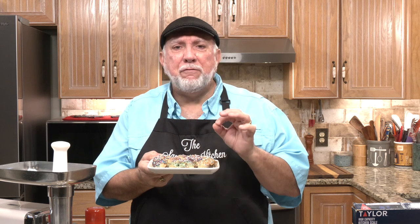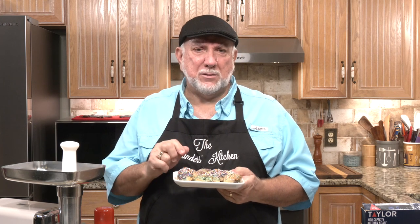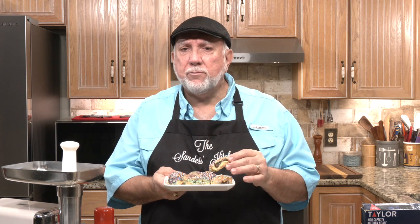Hello my friends, welcome to the Sanders Kitchen. I'm Mike. Let me ask you a question. How would you like to be able to bake some homemade Sicilian style fig cookies? Some people call them Italian fig cookies — it doesn't matter. These things cost upwards of about $2 a piece, depending on the size, but boy, they are so good and so delicious. I just can't talk enough about them.